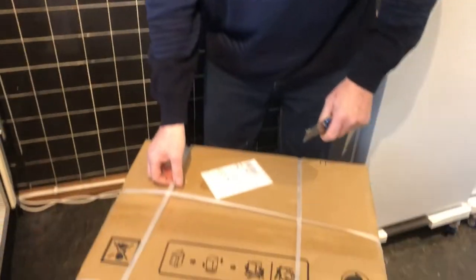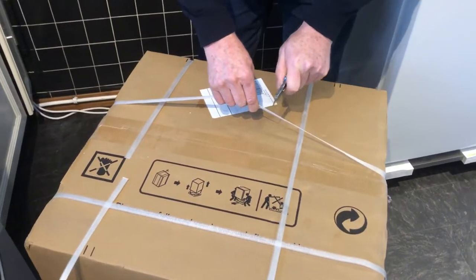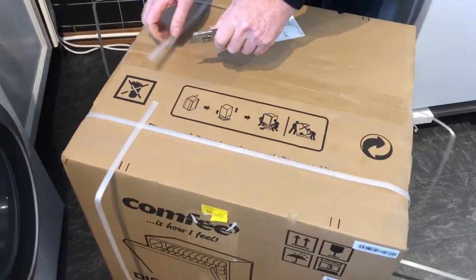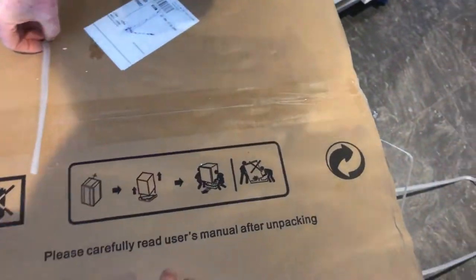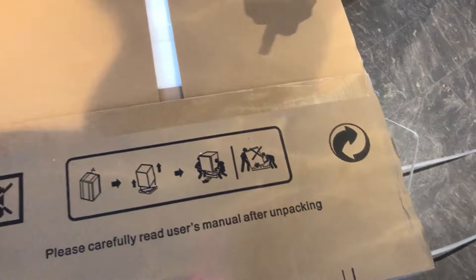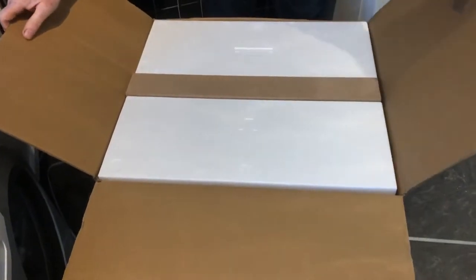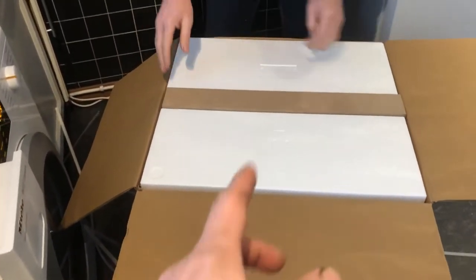We'll show what we've got in the box and then do another part on what it's like in use. So, what do you get for your money? It's packaged fairly well — a couple of things from Amazon arrive in a damaged box, but this delivery was really good. There are delivery instructions on the top saying two persons should lift it.